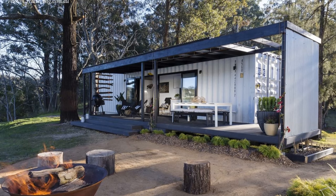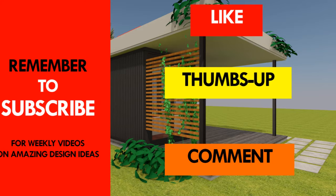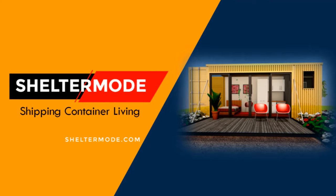What else are you waiting for? Move into your container house, make it a home, and live happy! If you have any questions, feel free to ask by posting in the comment section below. If you want to learn more on shipping container living, kindly subscribe to our YouTube channel. If you like our content, give us a thumbs up and feel free to share the video. Thank you for watching! All photo credits belong to their respective owners.